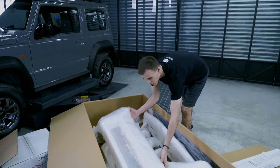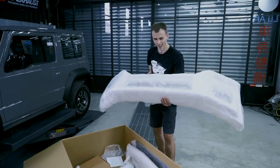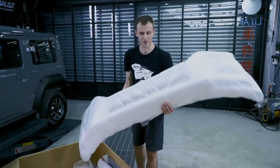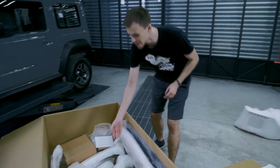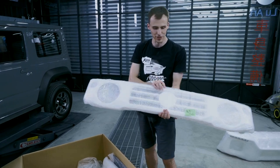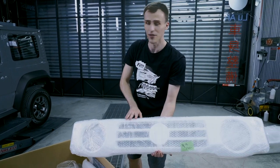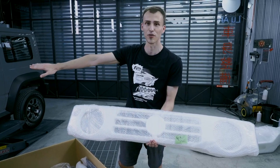This huge masterpiece is the bumper — it's amazing. The next part is the Jimny front grille, and as you can see we now have a central opening compared to the one the Jimny originally has.